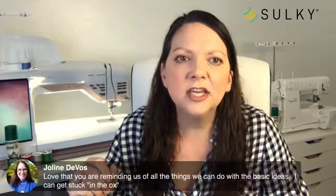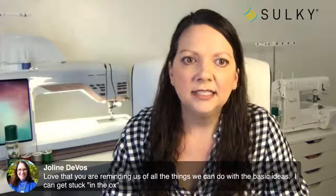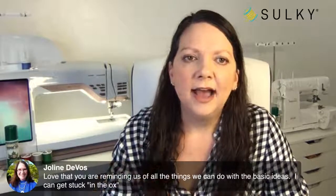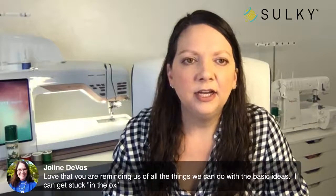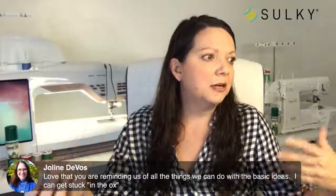Jolene says: I love that you're reminding us of all the things we can do with basic ideas — I can get stuck in the box. I completely get that. Sometimes you see a Hanukkah project and think 'I'm not Jewish, I won't make it,' but you're really just learning the technique. Same thing with a Christmas project — it doesn't mean you won't learn something, and you can always adapt it for the holidays you celebrate.